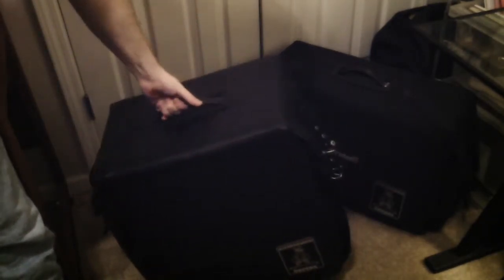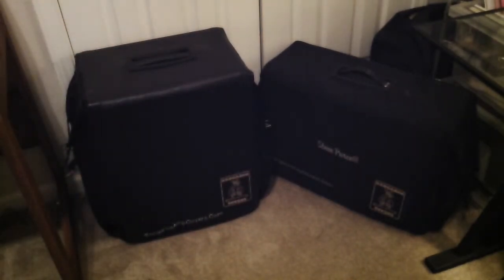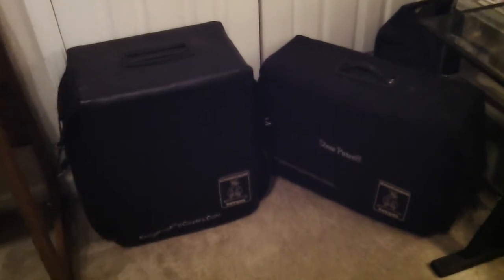We're very proud of them. There you have it — very, very good protection for your amplifier. Get you one today. Thank you very much for listening and watching this video of Kangaroo Amplifier Covers here in Nashville, Tennessee. We'll see you soon.